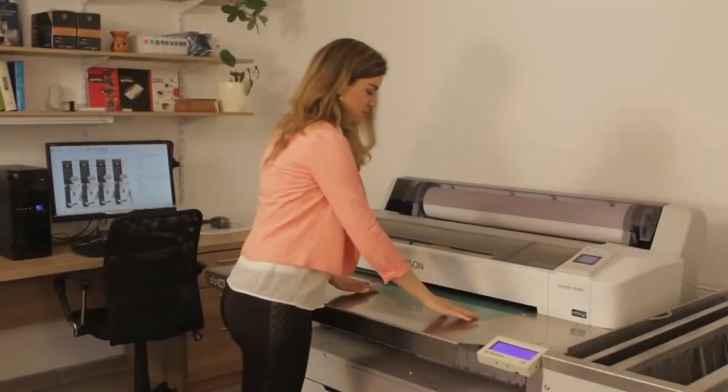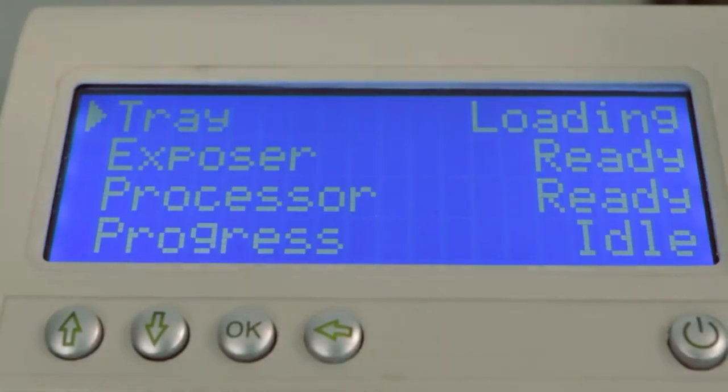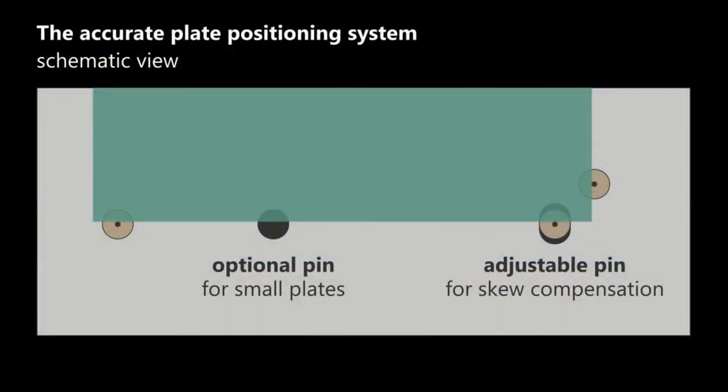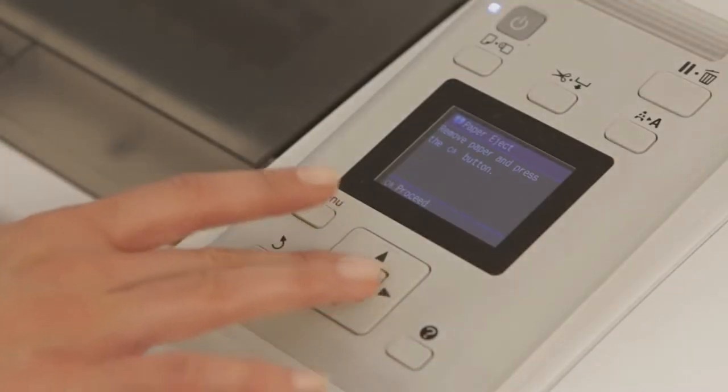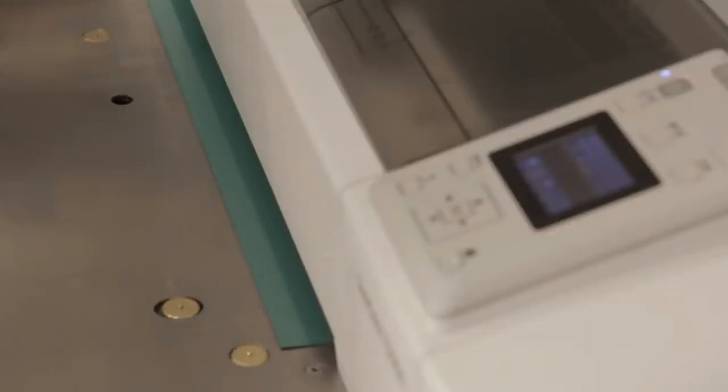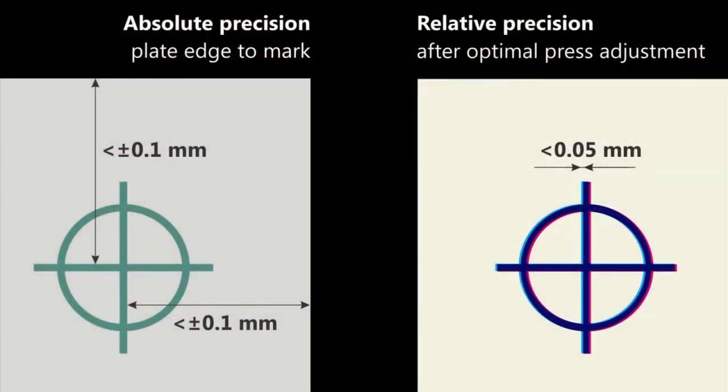The plate is accurately positioned using pins which are automatically activated by sensors. The positioning error is typically less than 0.1 millimeters, compatible even with the latest generation presses. With the narrow adjustment range, the registration accuracy between separations is typically less than 0.05 millimeters.